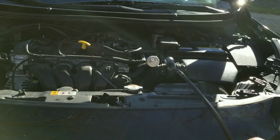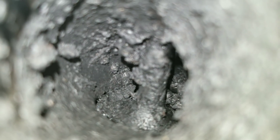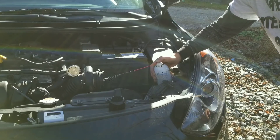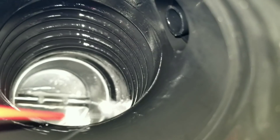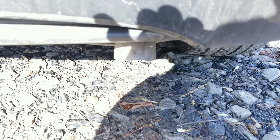First, let's take the bore scope inside the engine and take a look at these intake valves. I just want to show you what we're up against — look at all that carbon buildup. There's definitely a lot of gunk. Make sure you stick around till the end because there's something really special in store.